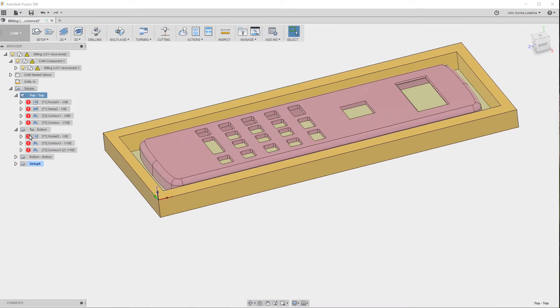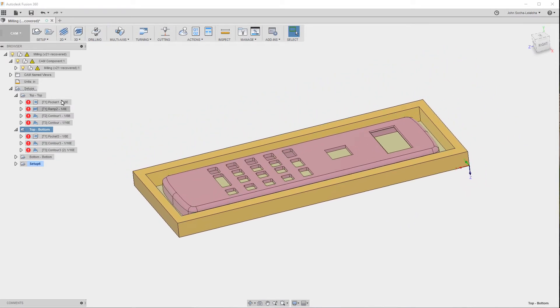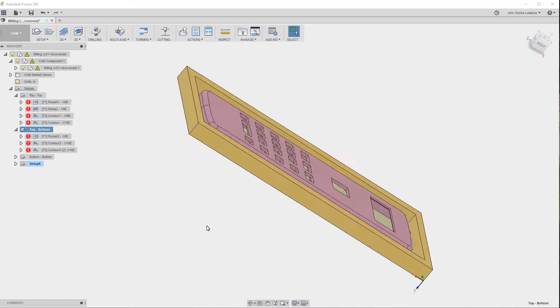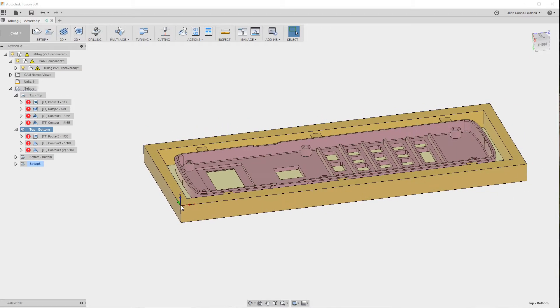Now for the second setup, which is the Top Bottom, you'll see that the coordinate system has moved to this side and turned upside down. What that means is that when this is in the milling machine and I'm finished milling the top part of the top case, I take the material out of the milling machine and then I flip it this way. When I flip it, I indicate again the same location — in other words, the left and front side of the part, and also the top — but it's now relative to the new orientation. And that's pretty much all that it takes.